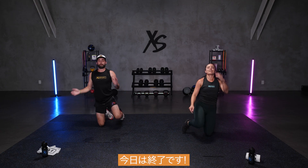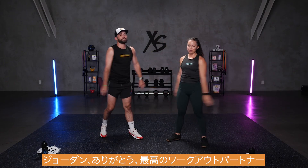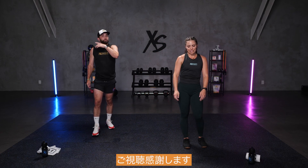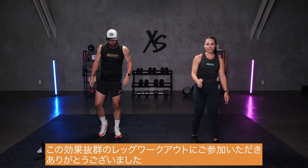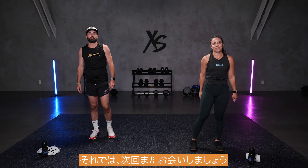And we are done for today. Thank you, Jordan. Well done, you're an awesome workout partner. Thank you, XS Nation. We appreciate you tuning in. Thank you guys for joining us in this killer leg workout. Hope you had fun. We'll see you in the next one. Bye!